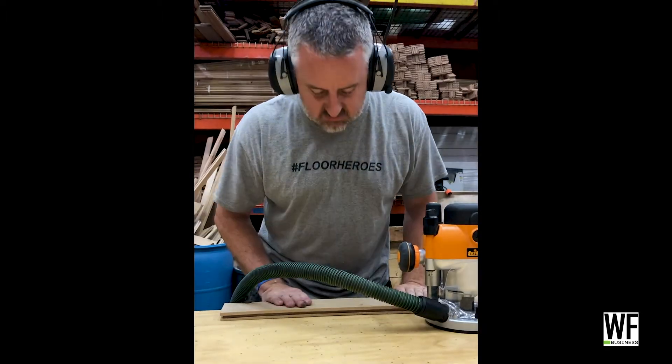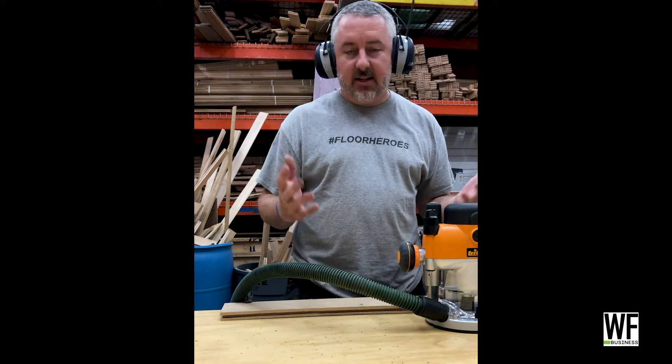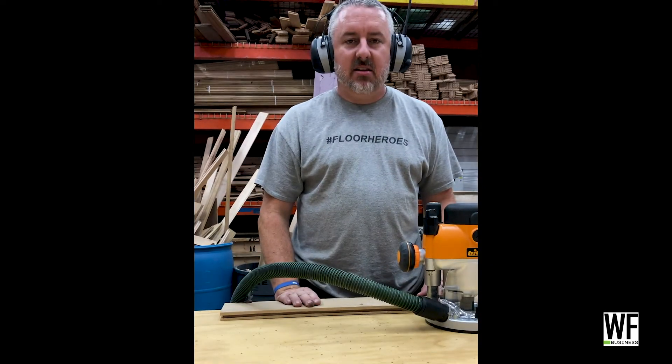Nice and stable — the wide base means it wasn't real tippy. Lots of power, just rips right through. It's good.